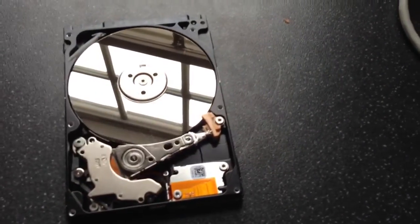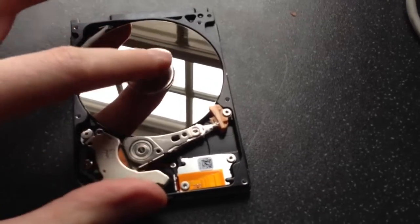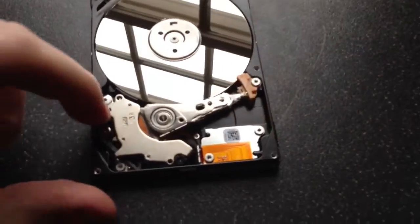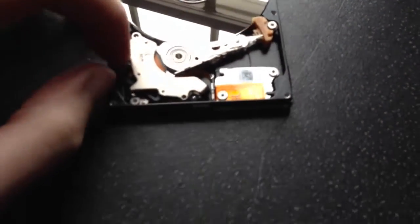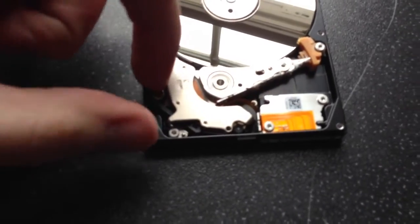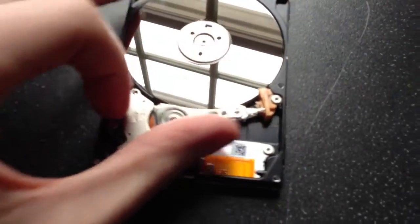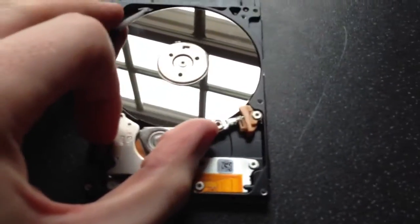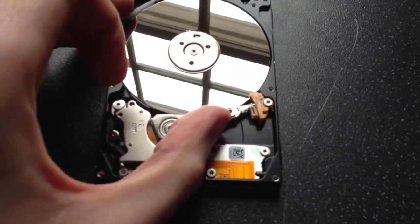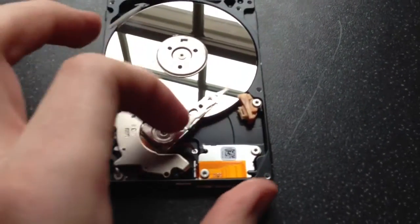Here is the drive lock at the bottom. This is very, very light to operate, and on a fully working drive, this would — if I try and hold it shut — stop the head from leaving the park position until there's enough air pressure to release the lock, and then that would allow the head to move onto the disc freely.